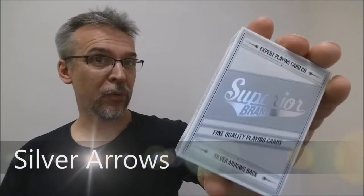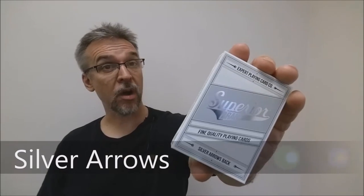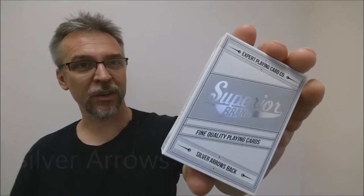Today we're going to look at the Superior Brand Silver Arrows from Conjuring Arts, Jackson Robinson, and the Expert Playing Card Company.